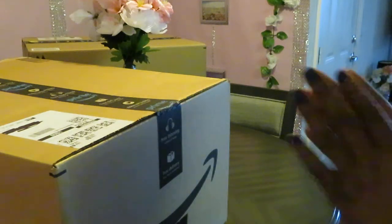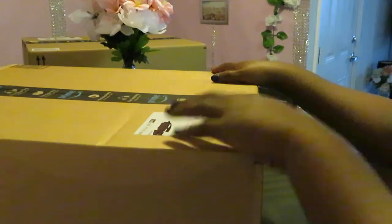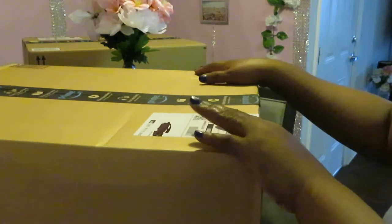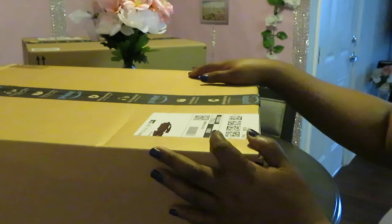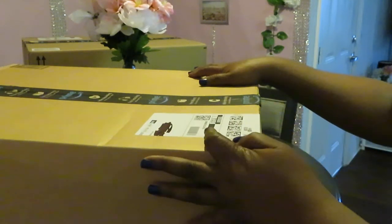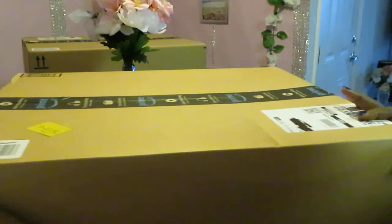Hey guys, it is Arika Misha and I am back with another unboxing. Hopefully you guys have seen the first unboxing I'm doing. Once again, I am doing a bathroom makeover for both of my bathrooms — the girls' bathroom and my master bathroom. So I've been doing unboxings for my Amazon orders.